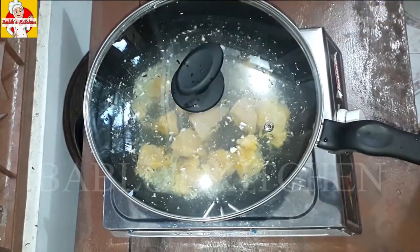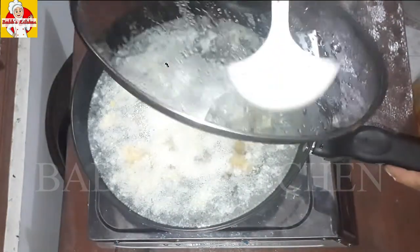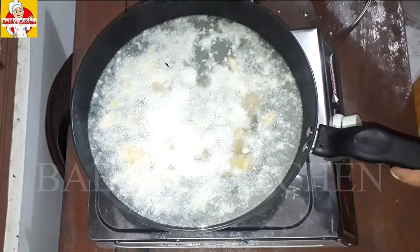Let's add 1 egg soup cube. You can use this soup cube for the base.